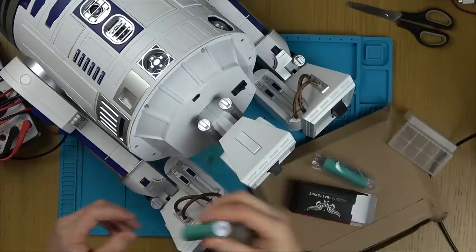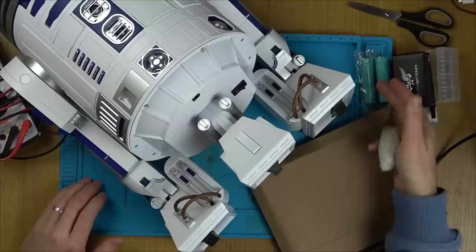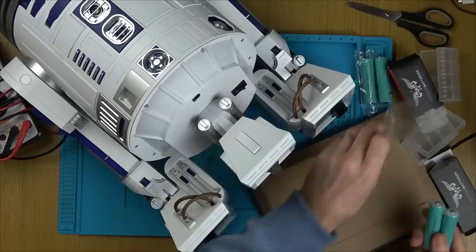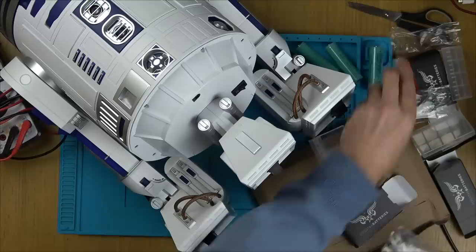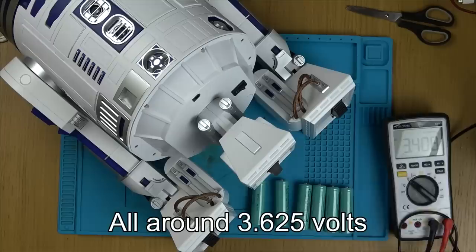I only did it purely to test it because I didn't have these at the time — which is what I do in a lot of my videos. I make do with what I have, not to be dangerous, just to do the testing instead of waiting three days for them to come. But anyway these are through now so I can fit the correct ones. These are unprotected so they're not going to be as long as the protected ones. I'll just measure these quickly — they're all around 3.625 volts.